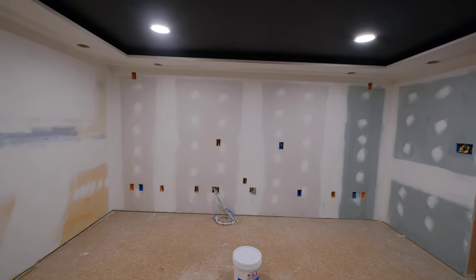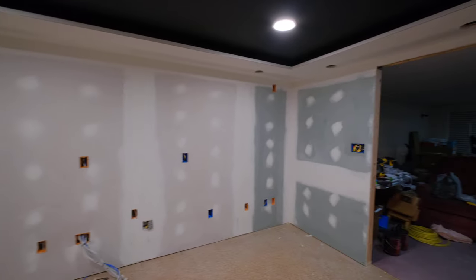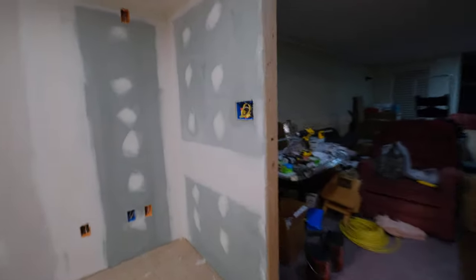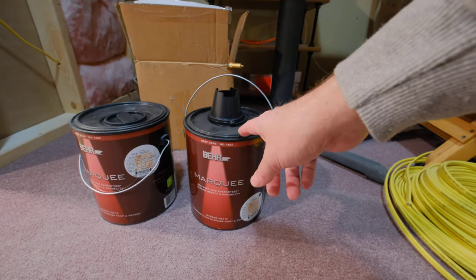I'm going to try to prime it before the weekend, but it depends on how work goes and my schedule — gotta get to the gym every once in a while. It's looking pretty smooth. That's my future projector location potentially. I also picked up the paint — super echoey in there.